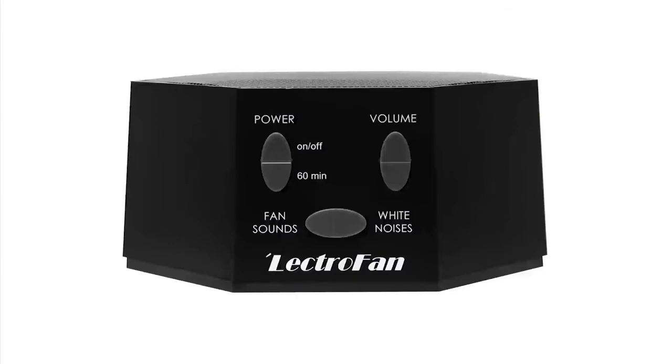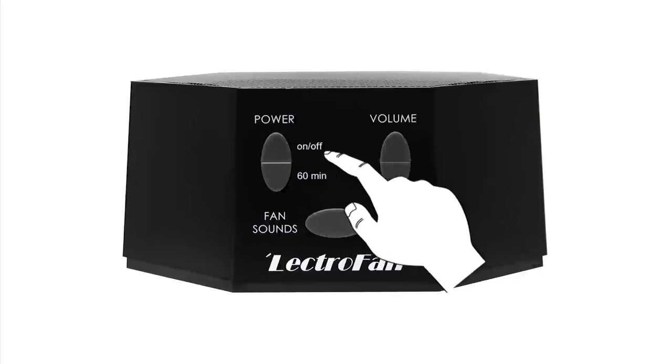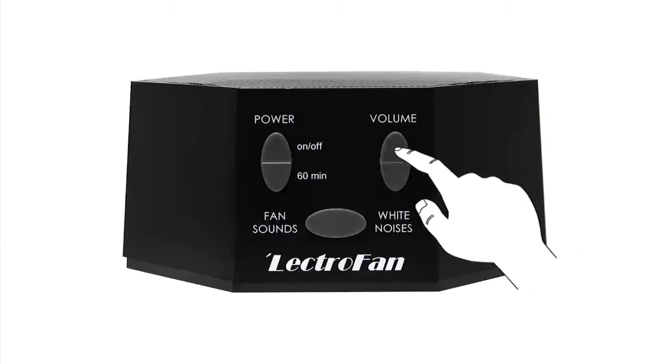Lectrofan was designed with simplicity in mind, so you spend less time fiddling and more time sleeping, or whatever you need to do. On the front of the device there are three rocker buttons. Simply press on or off, choose your preferred sound by pressing either fan sounds or white noises, then adjust the volume by pressing up or down.